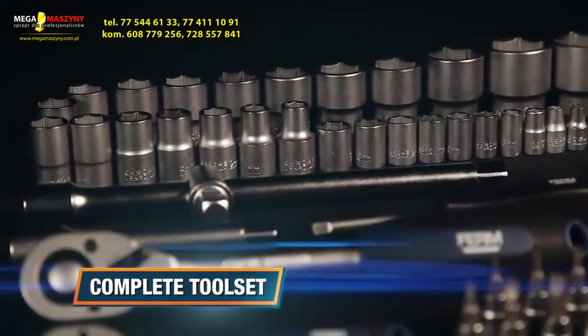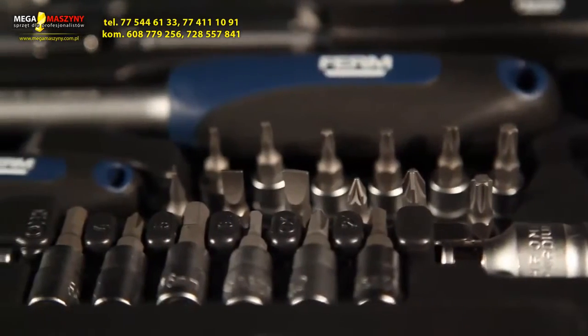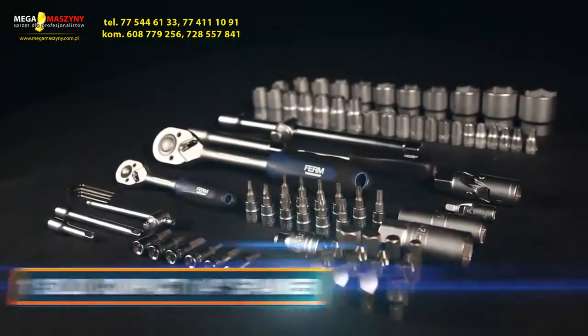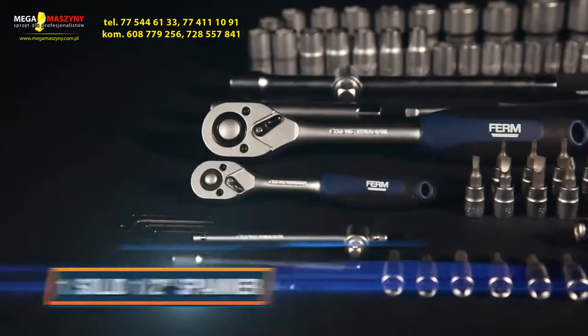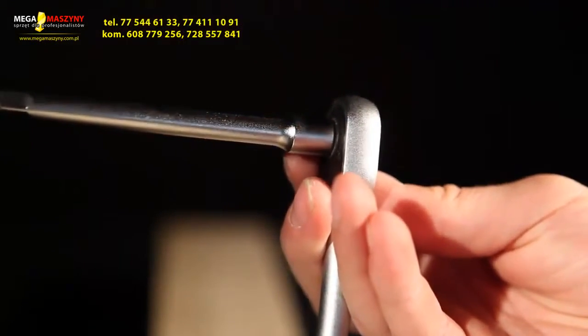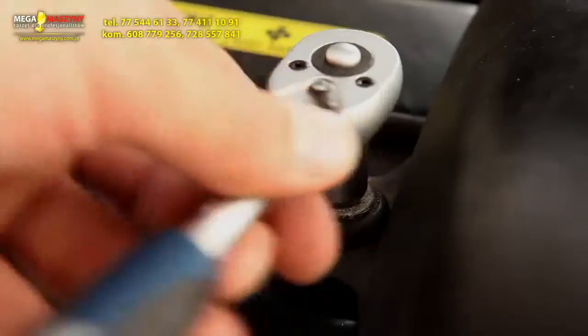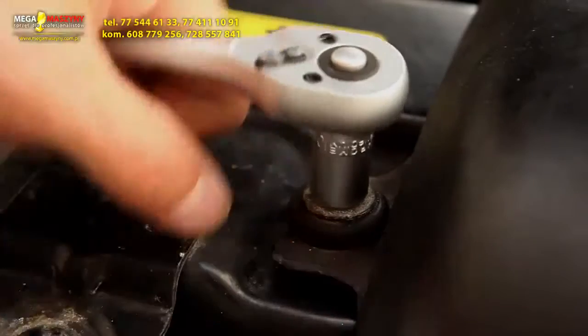This complete toolset offers all the handy tools you need during your DIY or repair job. The set contains one solid compact quarter-inch spanner and one solid half-inch spanner. The lock function will make sure you won't lose your sockets. The extensive socket set enables you to tighten or loosen bolts from size 4mm to size 32mm.